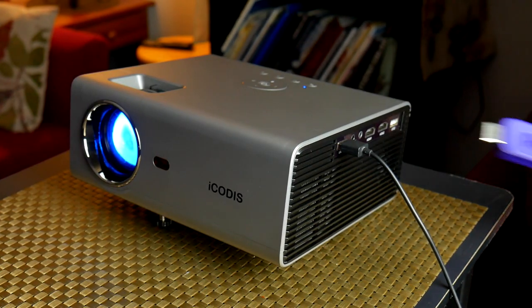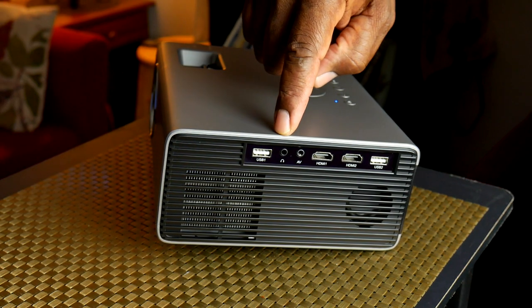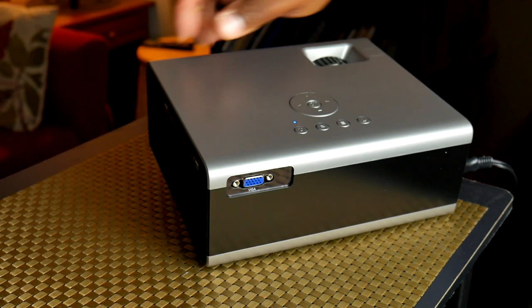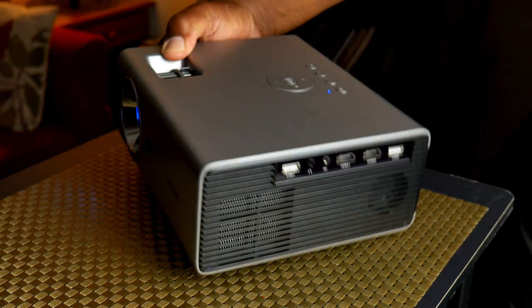A lot of these newer type projectors have so many ways of inputting signal. This one has two USB ports. The reason you may need two is you may be using a Roku module or something like that which needs power — you plug the Roku module into one USB and plug the power into the other. It comes with a headphone jack, audio video input, two HDMIs — one for video, one for a video game — and finally on the back it has a VGA input for a computer monitor, so you can use this for presentations.